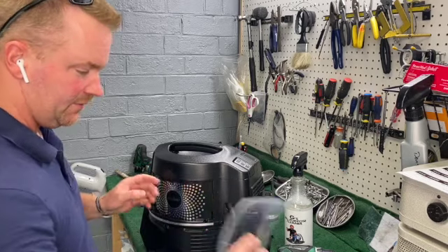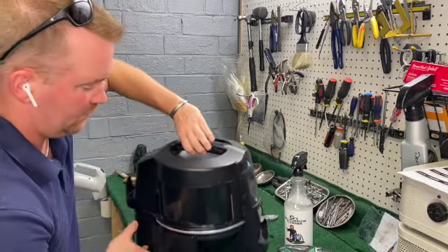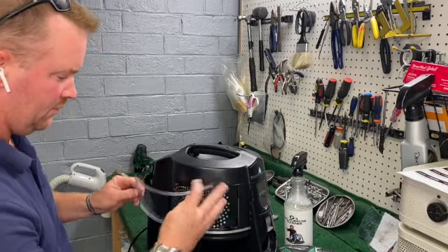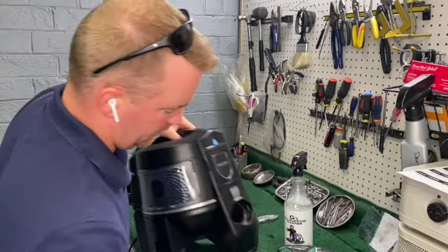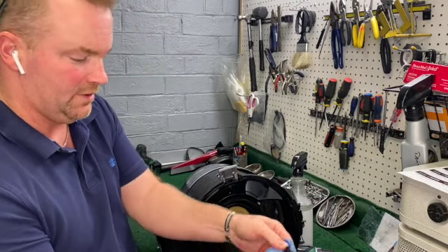Make sure there are two little tabs. This is good to clean the separator — it's also your nut.